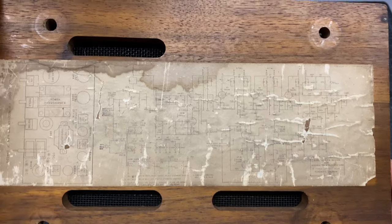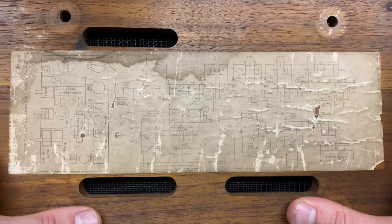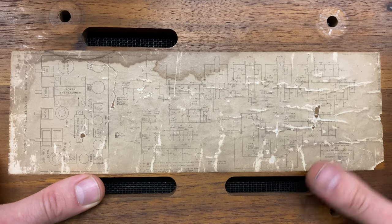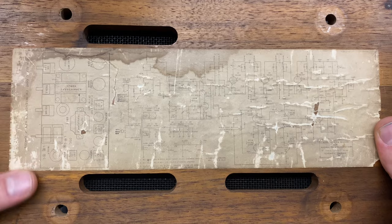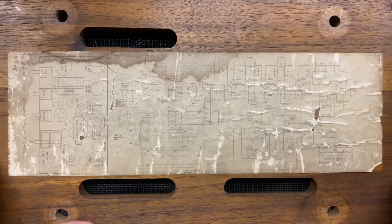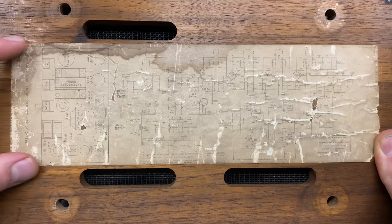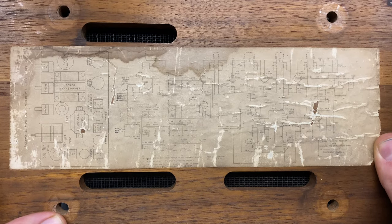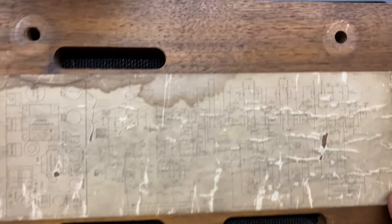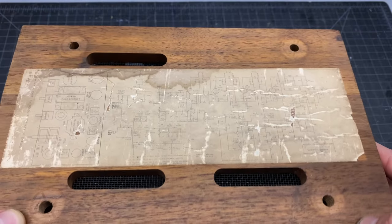Another thing I'm going to do before refinishing is pull the original schematic. As mentioned in part one, this radio was positioned on a bar in a kitchen area, so it likely saw some moisture during its lifetime — we're seeing evidence of that here. This schematic is in pretty rough shape. Luckily, in the document by Jay Kent that I've been referencing, there's a high-res scan that can be printed and scaled to replace this original. Pulling it also lets us refinish the bottom of the cabinet. You can get an idea of how nice the quality of the walnut is here — these cabinets look fantastic once refinished.